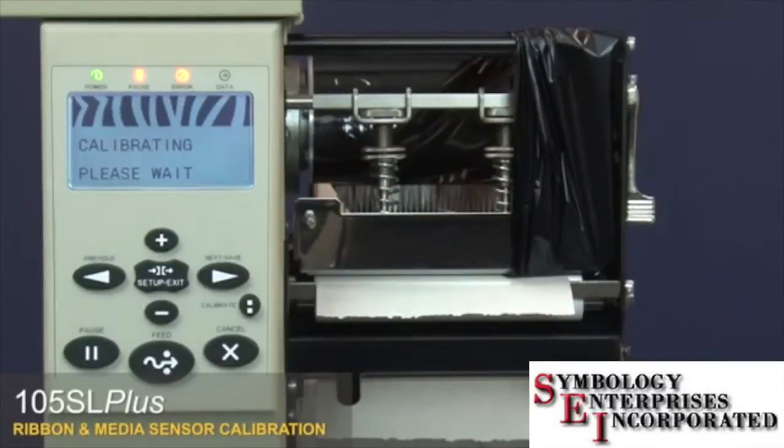The control panel will show 'Calibrating — please wait.' Wait until the control panel changes to 'Reload All.'